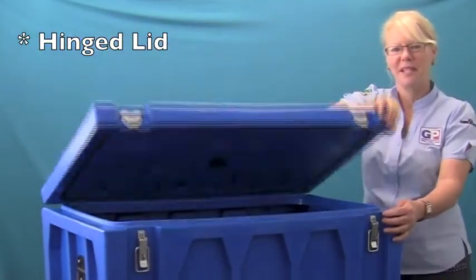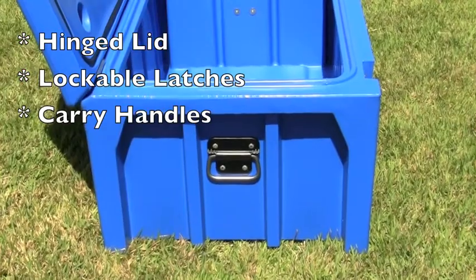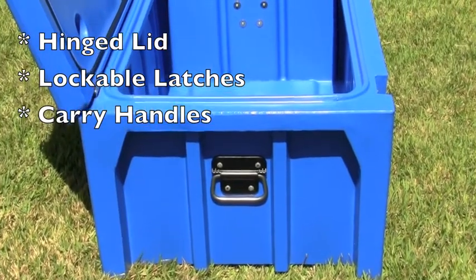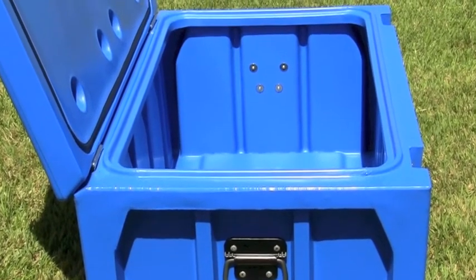Each box comes with a hinge to lift, lockable latches and carry handles which are moulded and riveted with backing washers, making the handles extra strong and 100% leak proof.